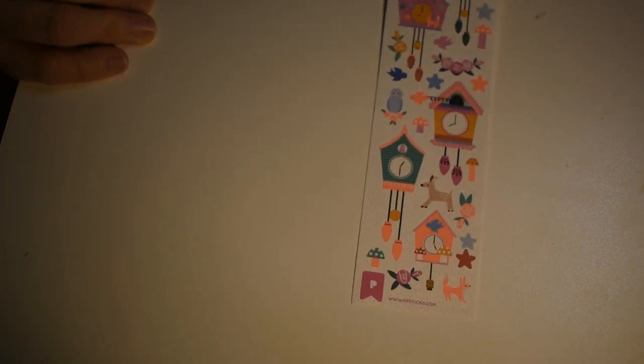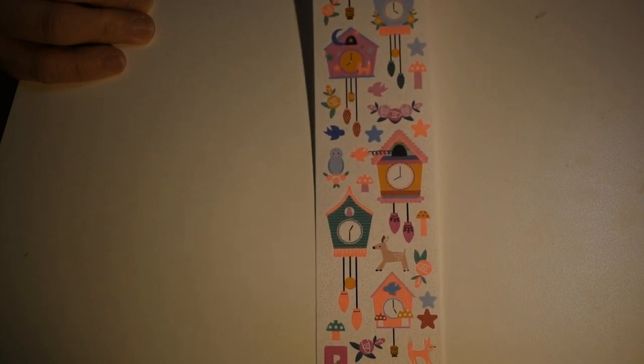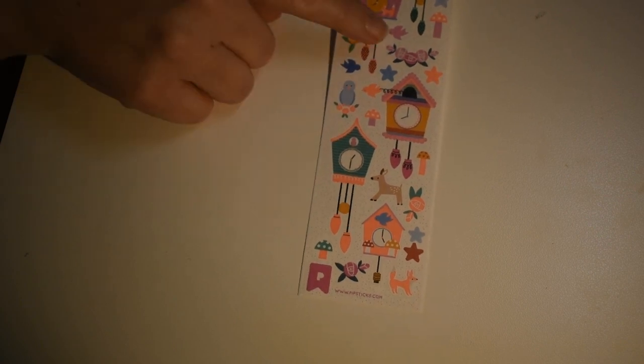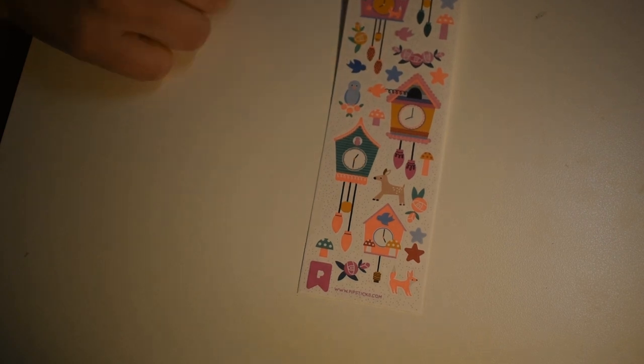Here's a cuckoo clock sheet — adorable! They have the same kind of tulips as are on the other sheet too, so they coordinate nicely.